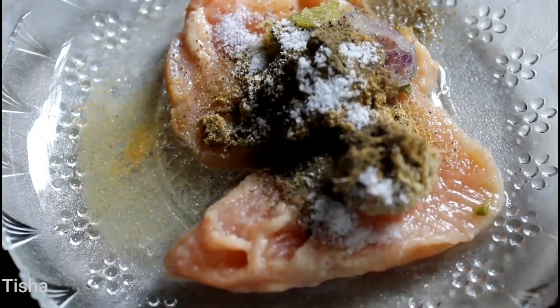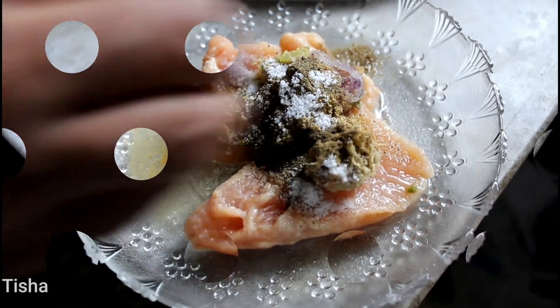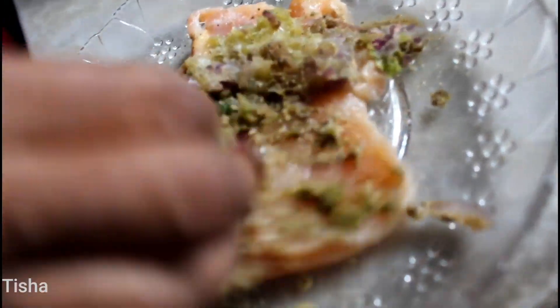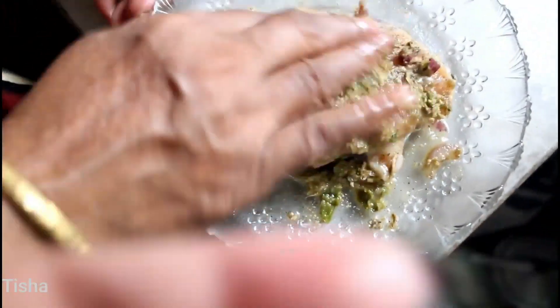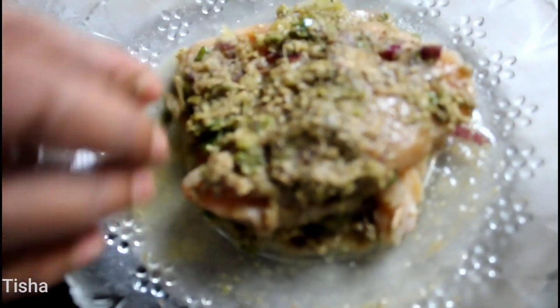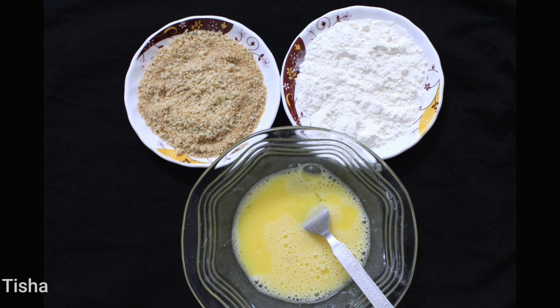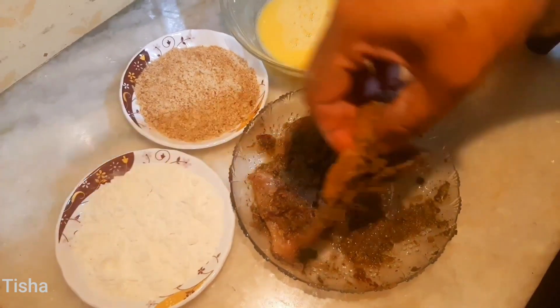Add one teaspoon of garam masala powder and one teaspoon of coriander powder and mix the chicken very well. This makes the chicken crunchy outside and juicy from inside. Keep the marinated chicken aside for two to three hours. For the fried chicken we need two eggs, flour, and breadcrumbs.